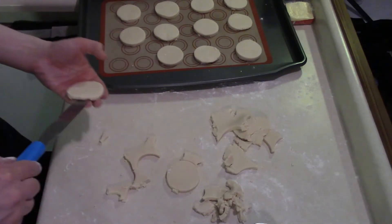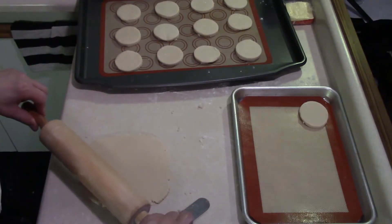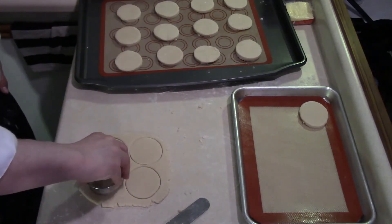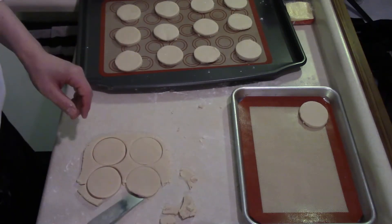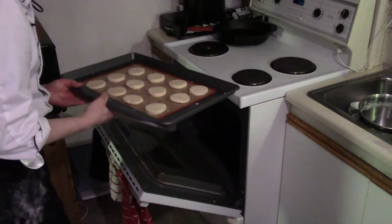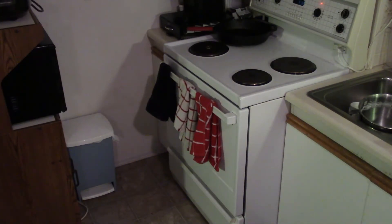Once the oven is preheated, the first batch can go in. Shortbread cookies are not hard to make — quite easy and so tasty. I've come a long way since the first time I made these. Beaumont's Kitchen is up to 121 videos and I love food so much I'm not stopping. Toss them in the oven for eight to ten minutes at 350°F. Check them at about eight minutes.